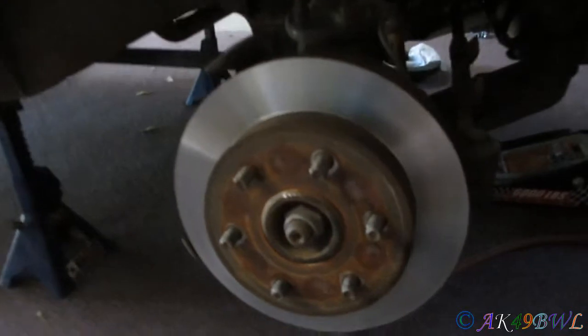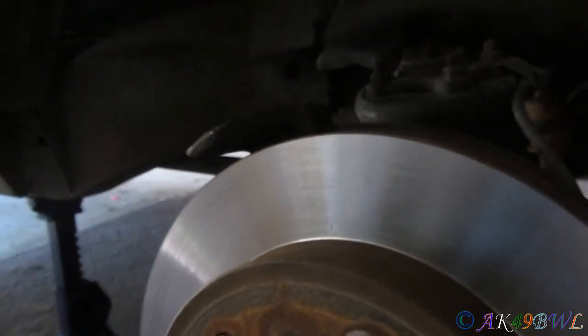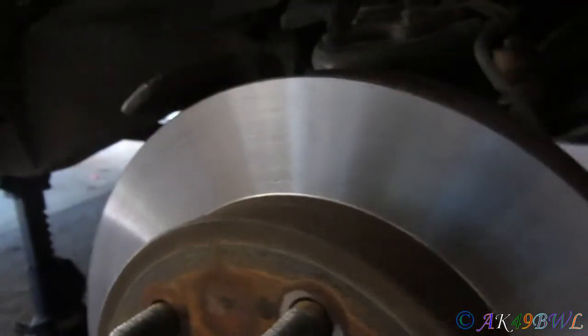I gotta do a full brake job on this truck because these rotors were pretty badly grooved before I took them in. But they've still got a lot of life left in them — he said at least one more turn if needed. But the brake pads are probably going to be screwed up because of that, so I'm just going to go ahead and replace them all while I'm here. Same thing on this side.